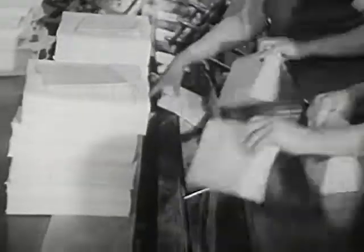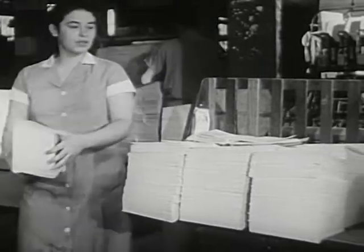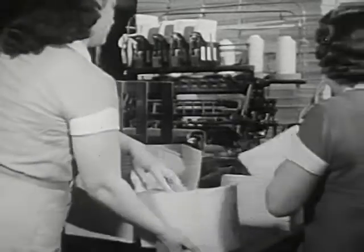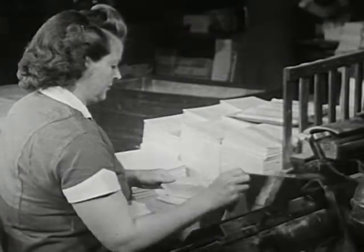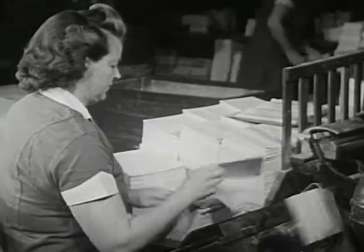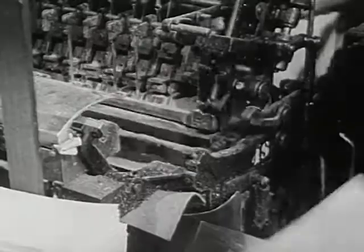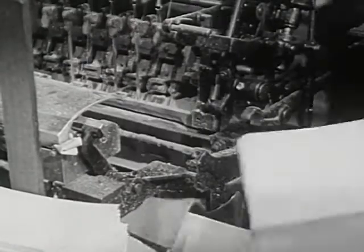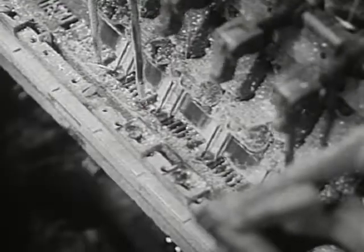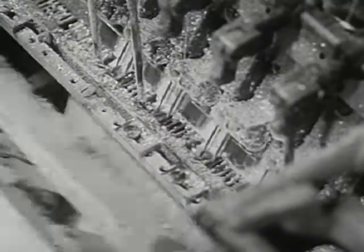Other girls take the assembled folders to other machines. Here, a machine sews them together. Each folder goes into the machine separately. This machine sews the folders together with strong thread. The sewing will keep the pages from coming apart.